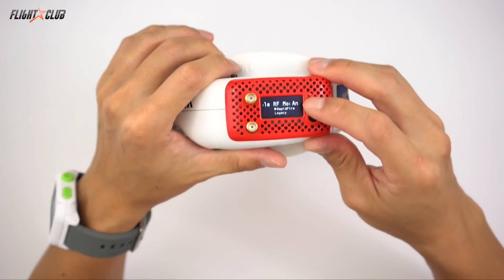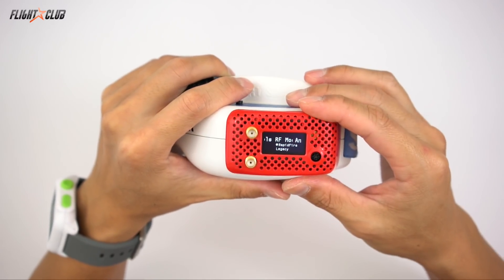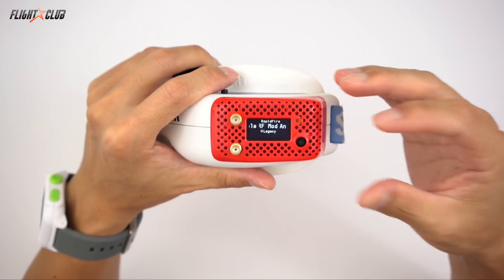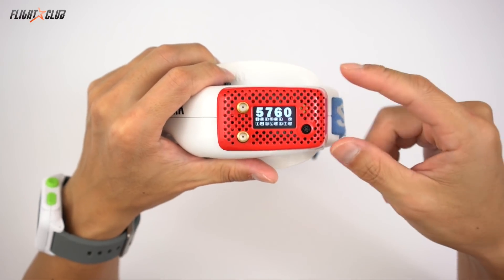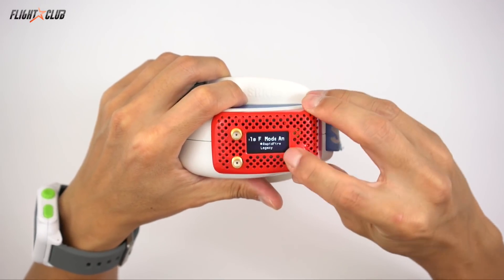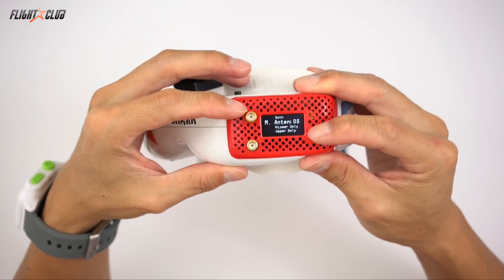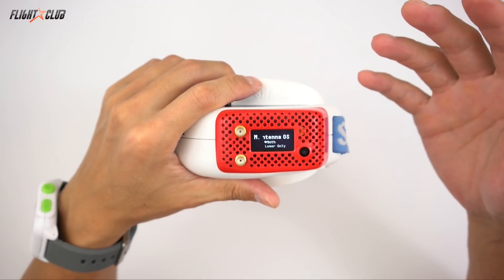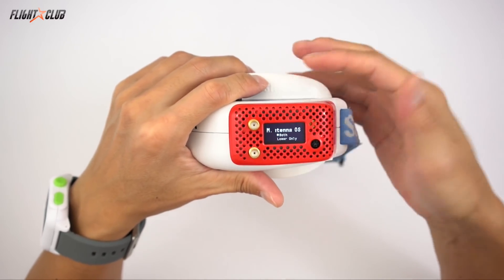The Rapid Fire has two modes: Rapid Fire mode or Legacy. Legacy is just a basic diversity receiver — it compares the signal from both antennas and basically uses whichever receiver has the stronger signal. You can also set it to use both antennas, just the lower antenna, or just the upper antenna. The reason you'd want to use a single antenna is if you have a long range setup and want to save power — otherwise just leave it on both.